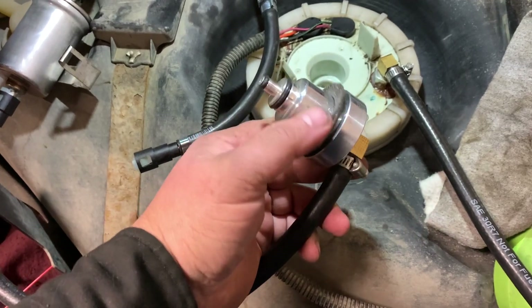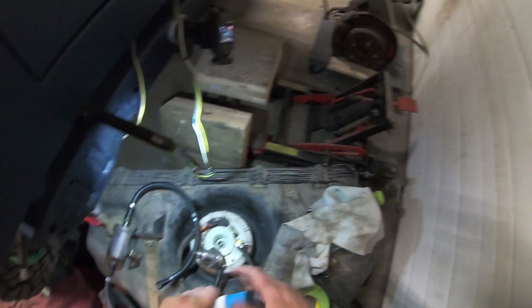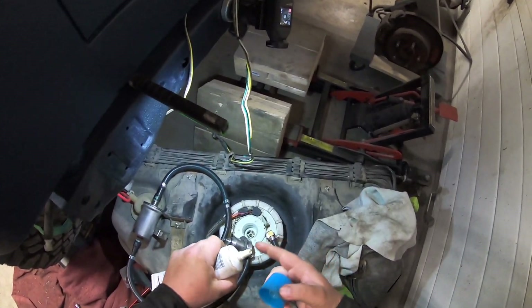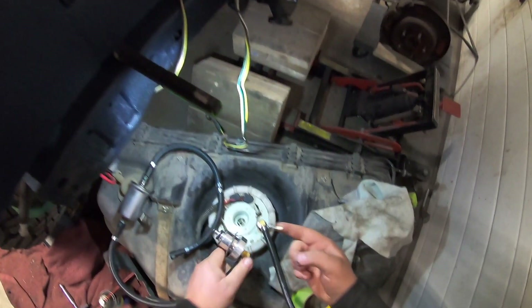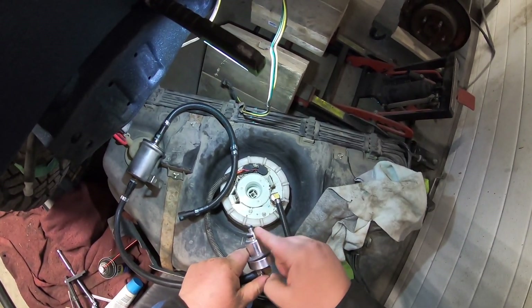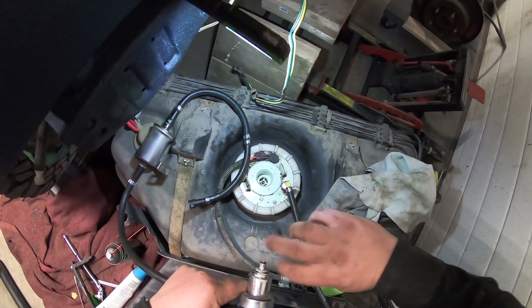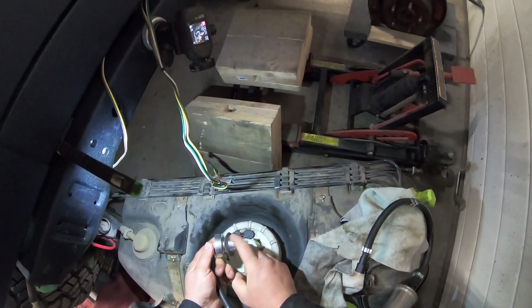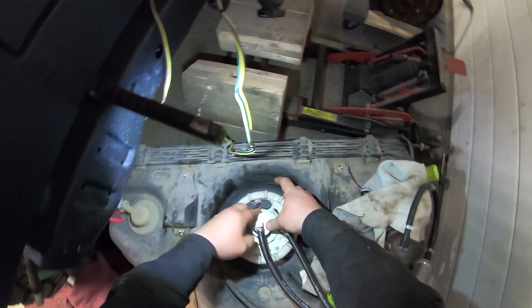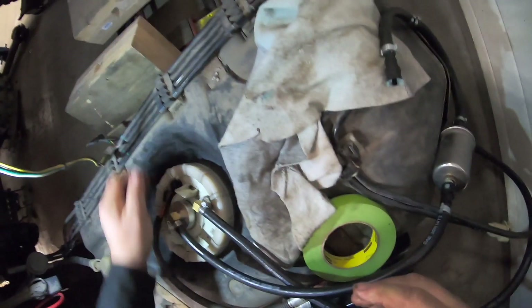Now I've got my new pressure regulator ready to drop into place. I'm going to apply some assembly lube to lubricate the O-rings — you don't really want to put them in dry and risk damaging them. Make sure you have the felt on there.